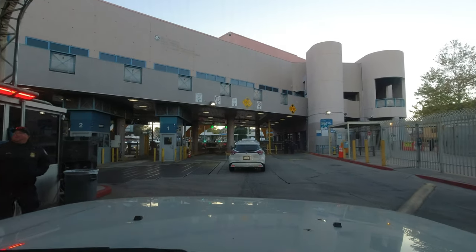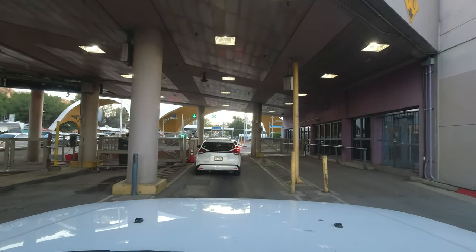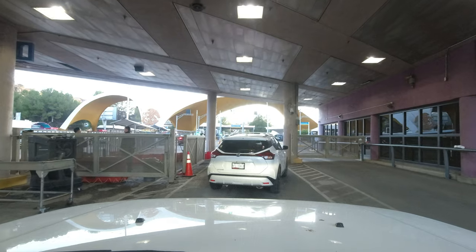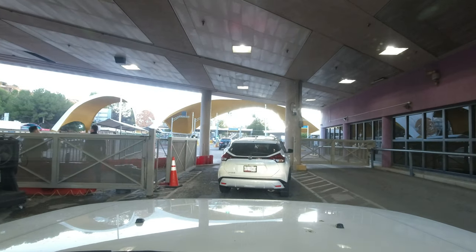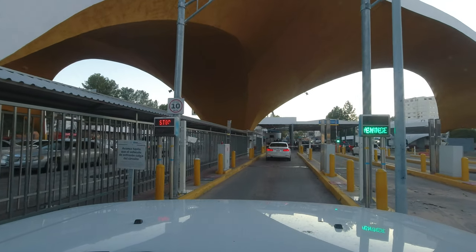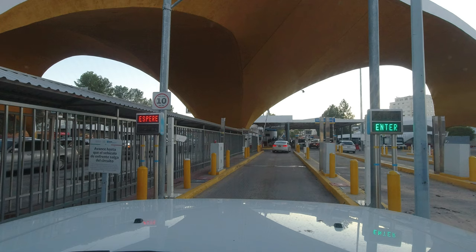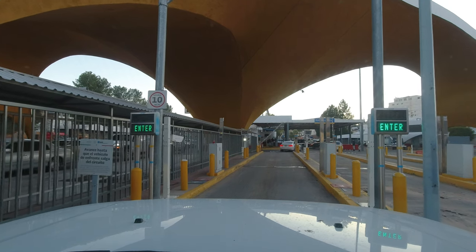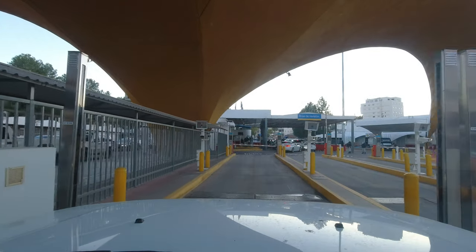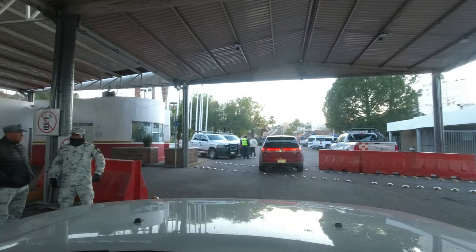We are now in the United States — and in a second, we are in Mexico. Bam, we are in Mexico. I have to get our photo taken, scanned again. Entrada. Smile.